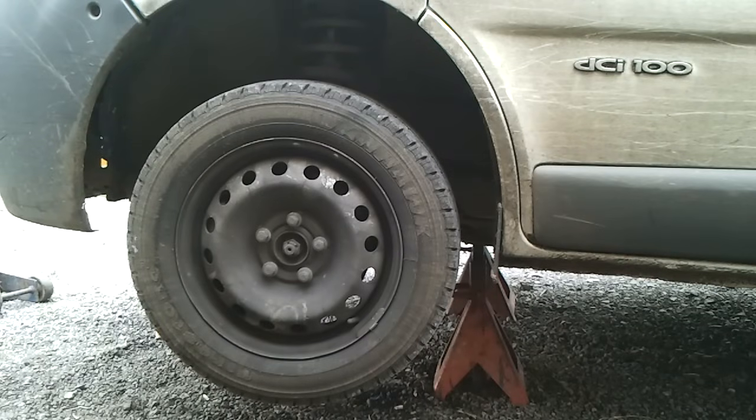This is a video showing you how to remove a drive shaft in a Nissan Prima Star, the same van as the Opel Tavaro and the Renault Traffic.